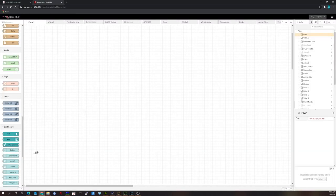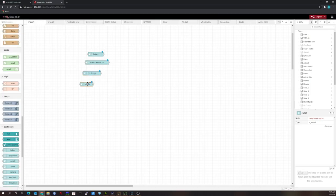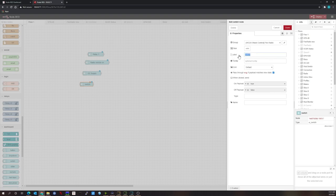To create this flow, we need switches to control the relays. I'll drag four switch nodes into the workspace — one for each relay. We can name them: Relay 1, Radio Remote On, DC Supply, and Relay 4. We also need to make sure they're assigned to the proper group. I already have a group called 4 Relay Control, so I'll assign all four switches to that group.